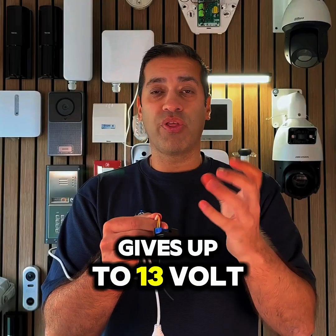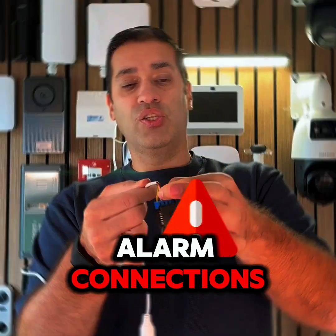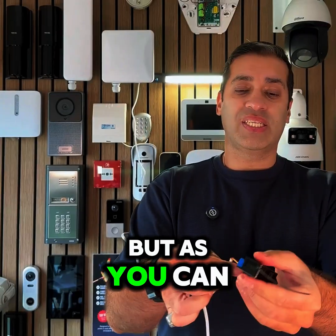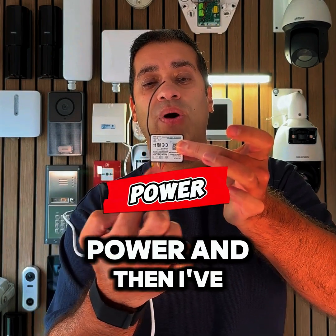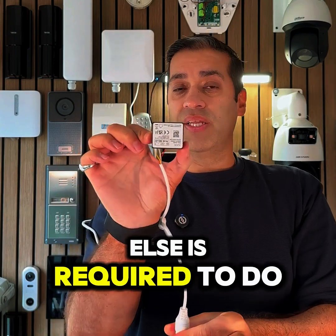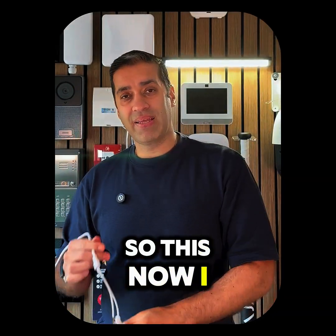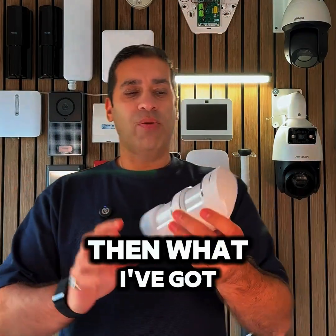It has a couple of cables out — we've got a red and black which gives up to 13 volt DC output, and then we've got the alarm connections which are the yellow and white. As you can see how I've just wired it up here, I've just got the power and then I've got the alarm connections. Simple as that, nothing else is required. I can mount this into a junction box and mount it out of the way.